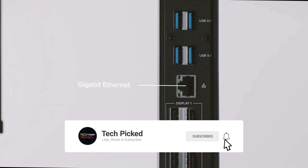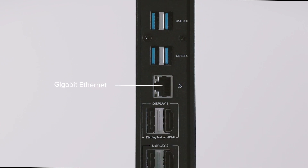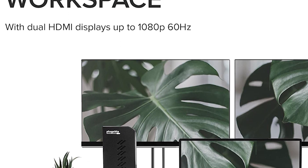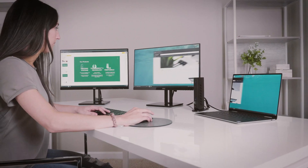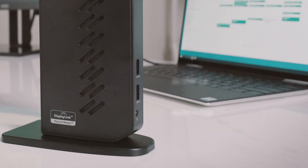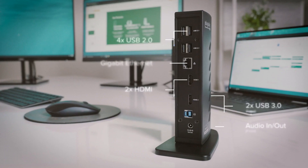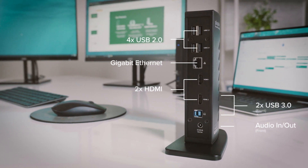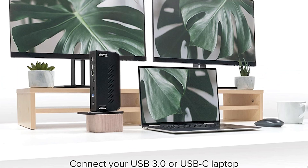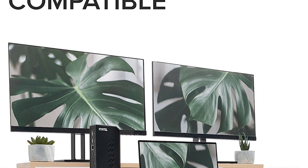The Gigabit Ethernet port directly connects a desktop or laptop computer to the dock for simple connectivity; however, it's a wired connection so it's slower than most wireless connections. The USB-C port is USB 3.1 Gen 2, the fastest connection you can get, but it's not compatible with Thunderbolt 3, so you won't be able to connect a MacBook Pro to the dock.